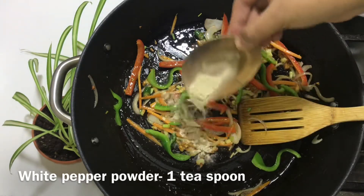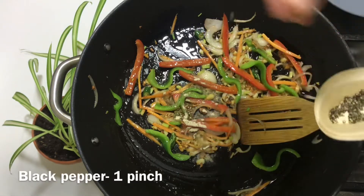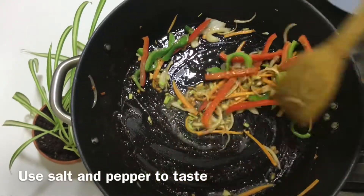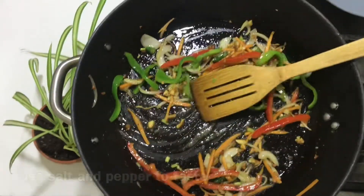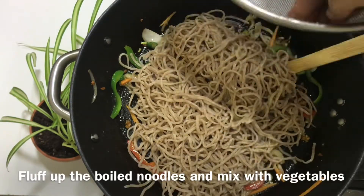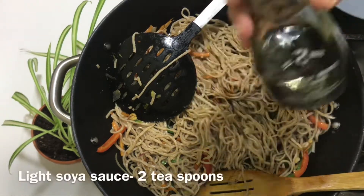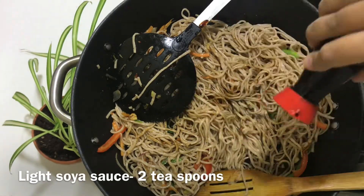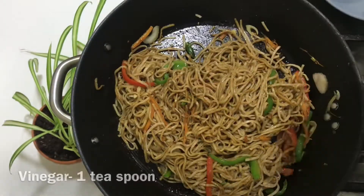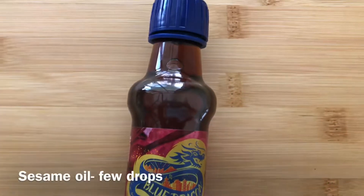Now we add 1 teaspoon white pepper powder and 1 teaspoon crushed black pepper. Now we add 1 teaspoon dark soy sauce and approximately 2 teaspoons light soy sauce. Noodles and soy sauce will mix very nicely and evenly. Then we add 1 teaspoon vinegar. Finally we add a few drops of sesame oil.